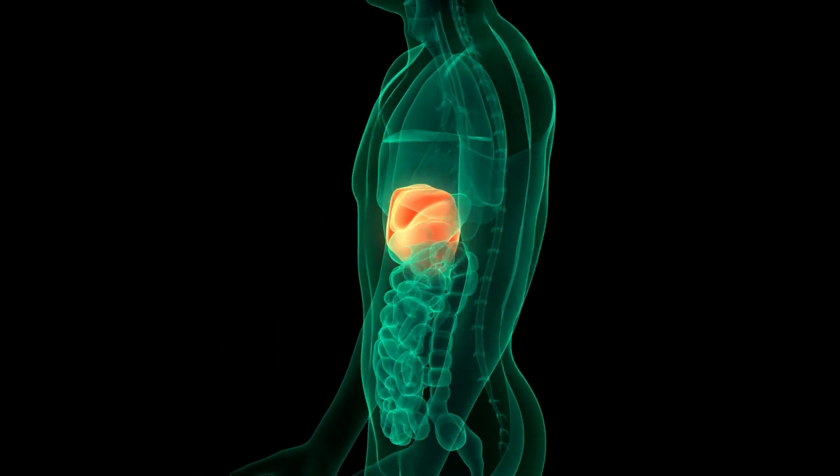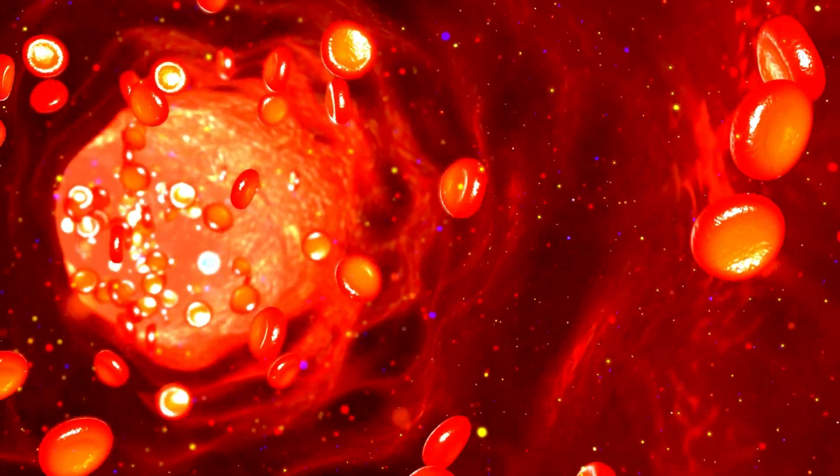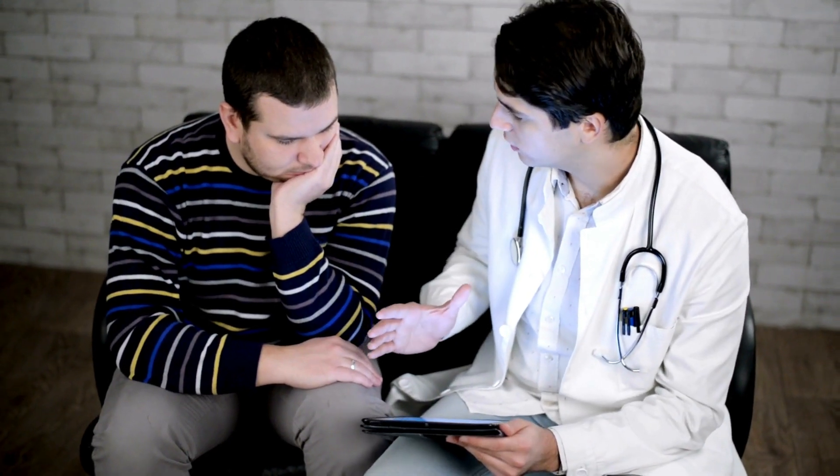If your liver is damaged, bilirubin can leak out of the liver and get mixed with the blood. When too much of bilirubin is leaked into the blood, it may cause jaundice. Jaundice is a condition that makes your skin and eyes yellow in color. Signs of jaundice along with a bilirubin blood test may help your doctor to find out if you have a liver disease.